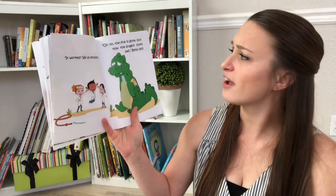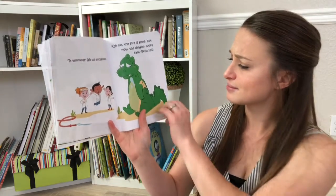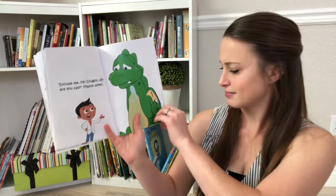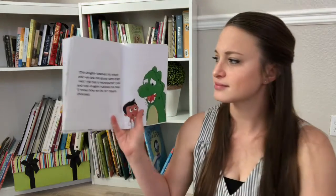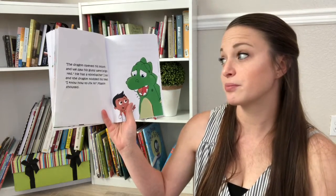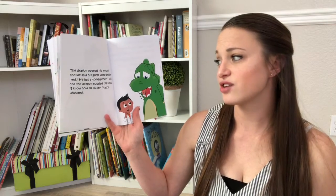Oh no, the fire is gone, but now the dragon looks sad, Bella said. Excuse me, Mr. Dragon, why are you sad? Mason asked. The dragon opened his mouth and we saw his gums were bright red. He has a toothache, I said, and the dragon nodded his head.